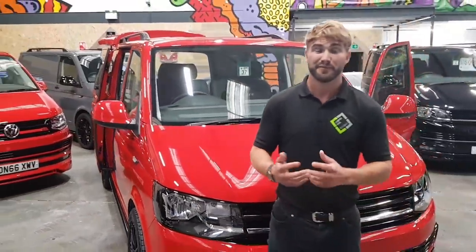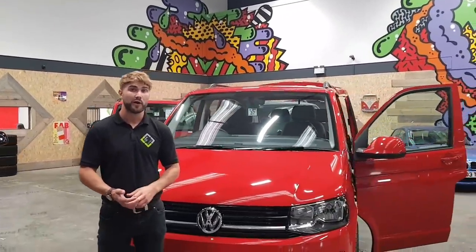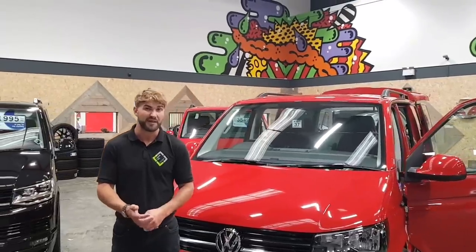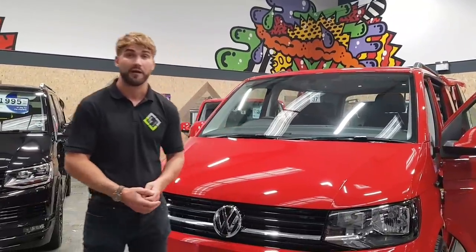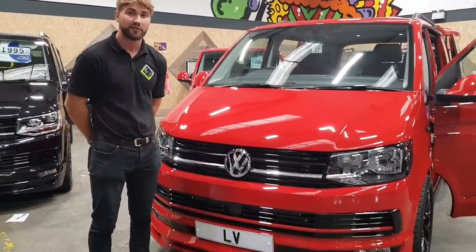Finishing off, guys — we've got lots of vehicles coming in to us in September, lots of vehicles on our website advertised. If you have any further enquiries just give us a shout, drop us an email or phone call, and I'll be happy to help, or another member of the LV team will also assist. Thank you for viewing.